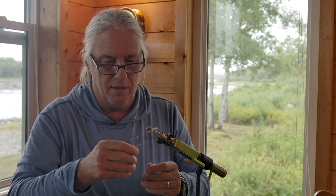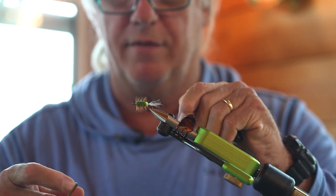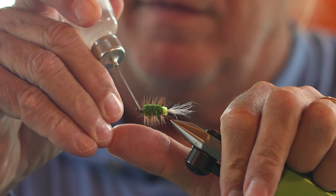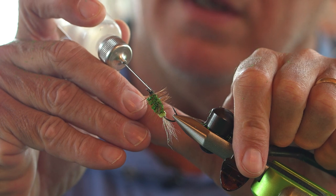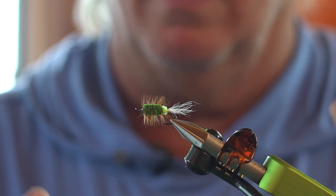Almost there. Just a little three or four turn back-to-front whip finish. Snip the tying thread free, take a look at the other side — looks pretty good. Then I'm just going to add a little head cement right to those thread wraps to keep them sealed up and ensure they don't come unraveled. Going all the way around. And that's the Glitterbug ready to fish here on the Gander River. Hopefully we get some water coming in the next couple of days and cooler temperatures to get the fish activated, and we'll certainly be throwing this fly.